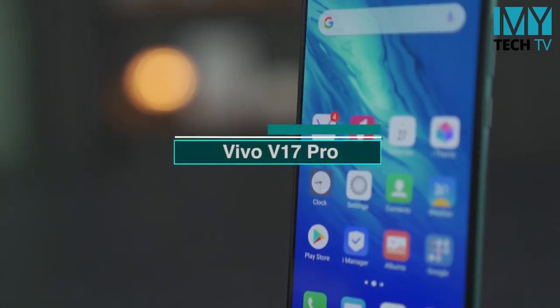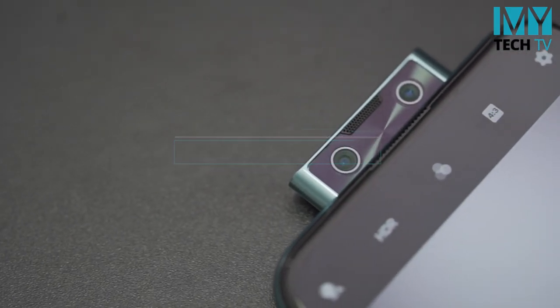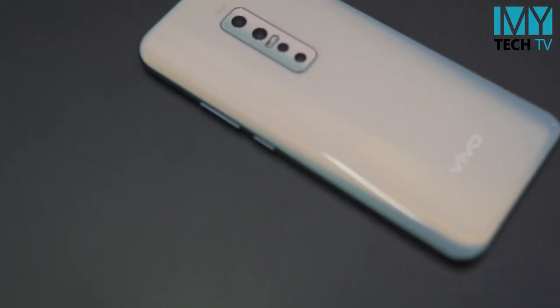If you want to see the Vivo V7, I'm going to show you the sky. This is the sky — it's a reflection.